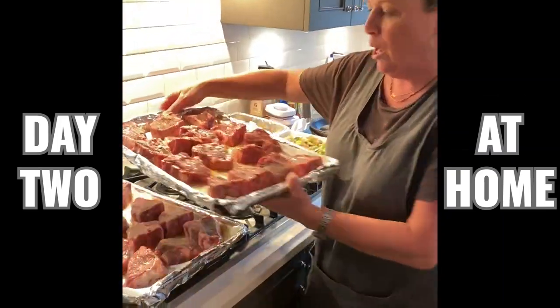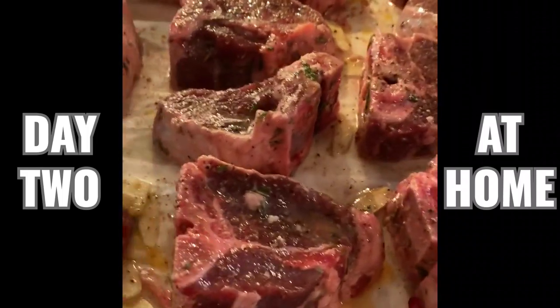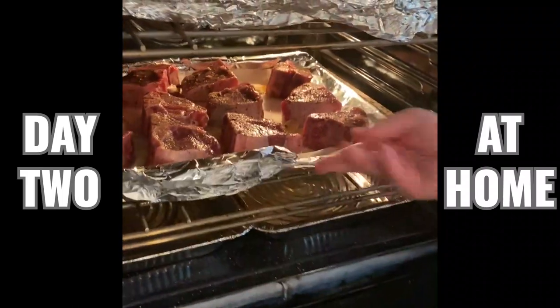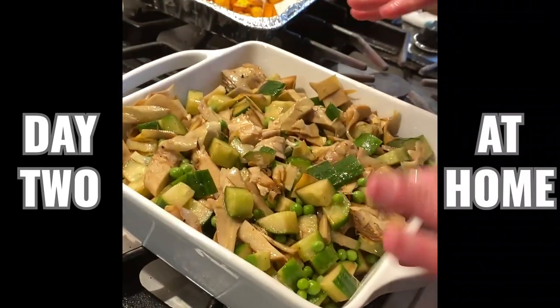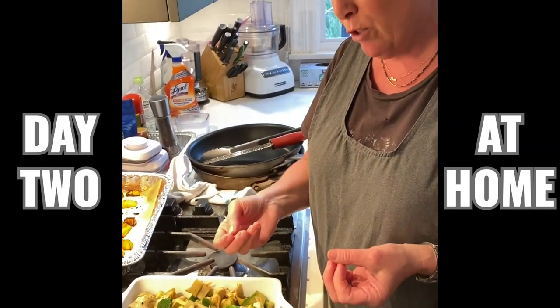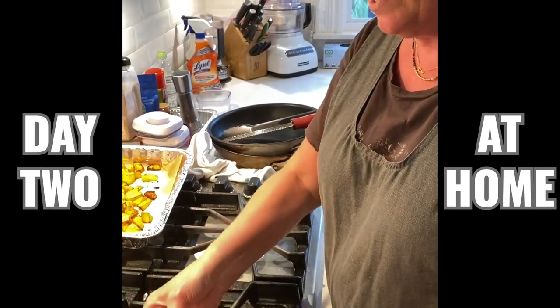So I marinated the lamb chops for like three hours in that artichoke oil, rosemary, sliced garlic, salt, pepper, and a little bit of garlic powder. I'm going to put them in the oven now — convection roast — so they're cooked to your desired temperature. And over here, I just finished this really simple salad. I took those pre-prepared artichokes and tossed them with some frozen peas and some cucumber. I put a little bit of the reserved oil from the artichokes and balsamic vinegar, salt and pepper. That's it. Really simple, clean, all green, really nice.